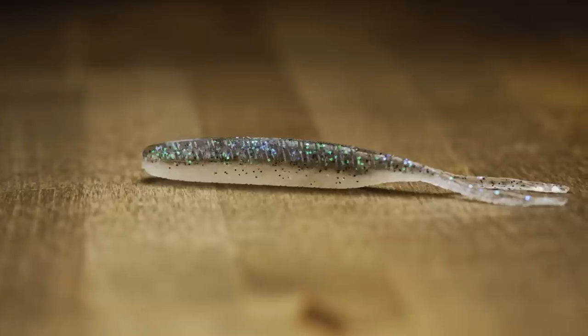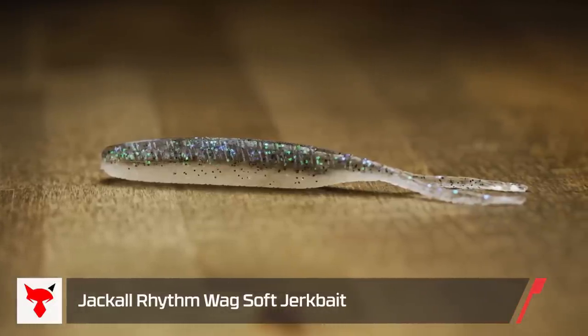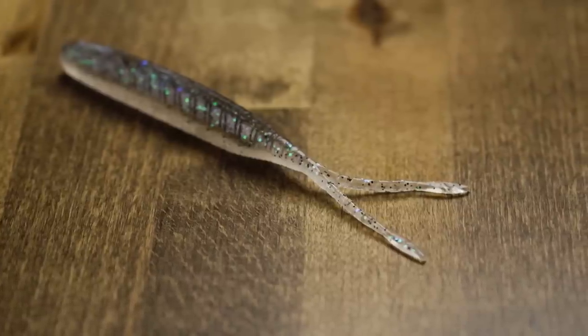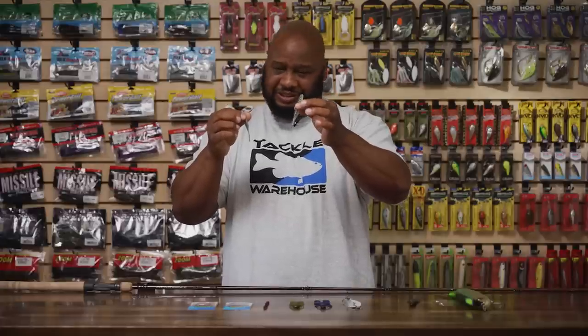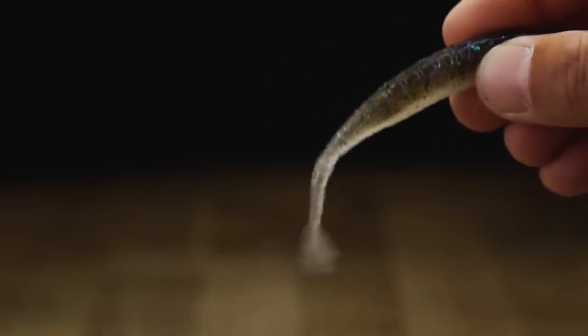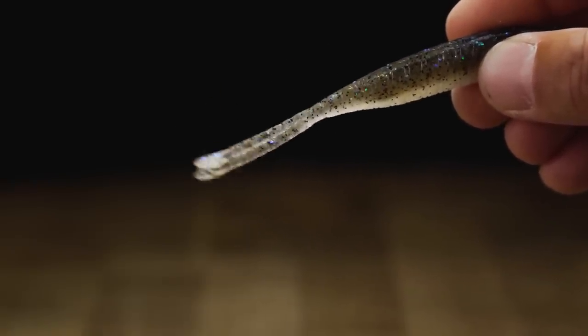Next by Jackal, we got the Rhythmwag Soft Jerk Bait. We have it here in two different sizes. You want to talk about the ultimate in finesse fishing — this is it. It's got these two little split tails on there. First thing that came to mind was drop shotting and all your little finesse presentations, but don't hesitate to fish these things by themselves. With very little twitches of the rod, look how it just activates that tail and creates all that commotion — almost like fishing it on a little Domeki rig. A small scrounger head will just activate that tail when those fish are heavily pressured, and it's going to get you bite after bite.